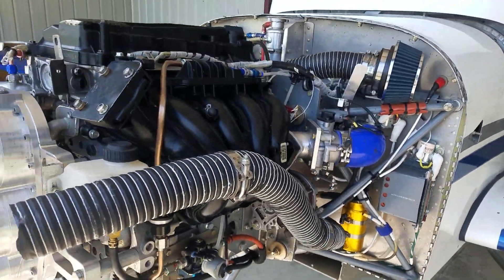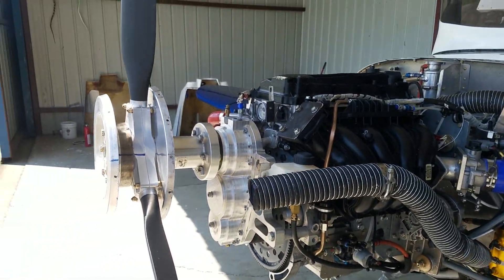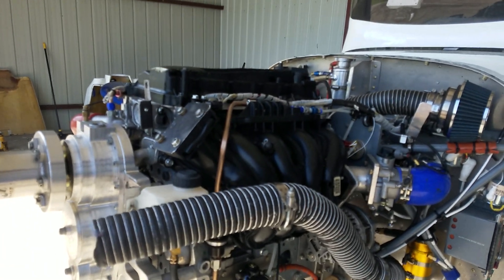One of the things of course is you have to have a gearbox. It slows down the propeller, and this one is made by Viking Aircraft Engines. Works great.